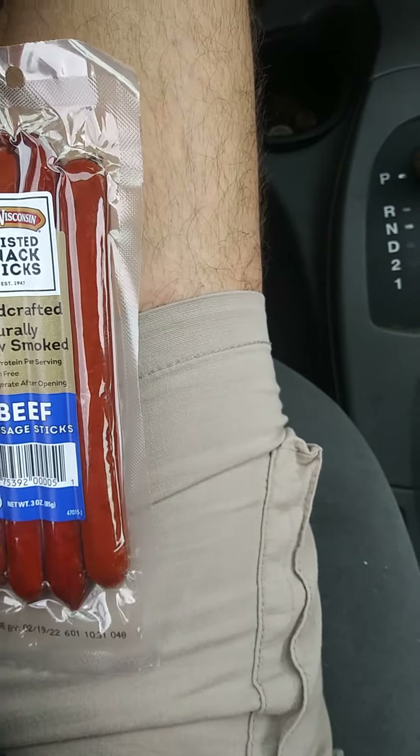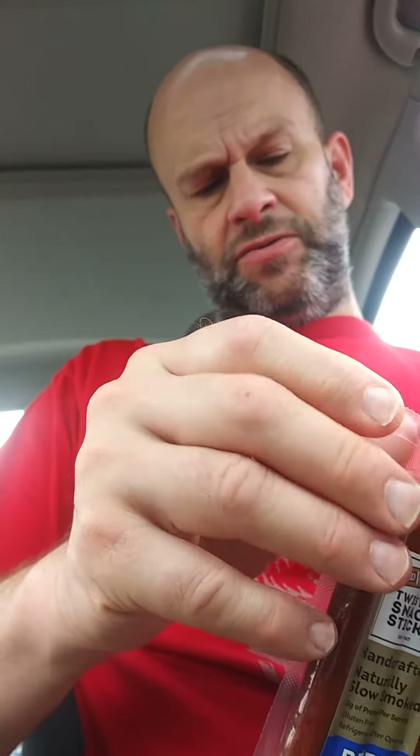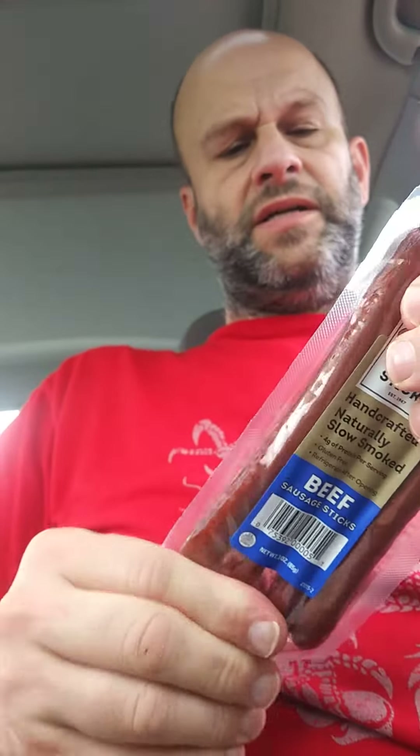It's USDA inspected, and that's about all there is to tell you about it, other than whether it's tasty or just average or whatever, and the texture.